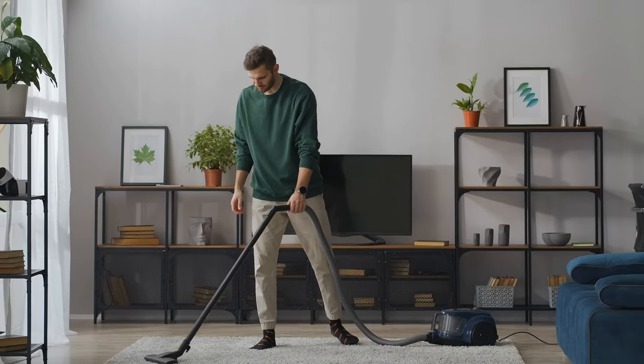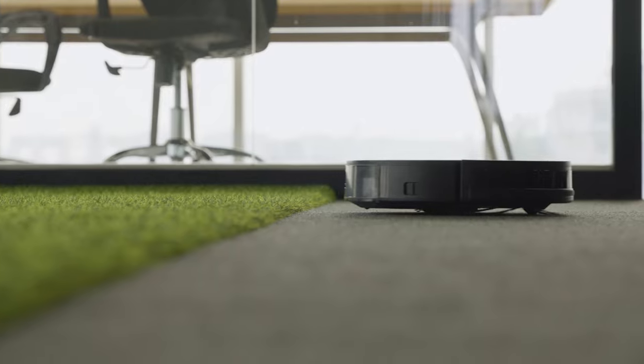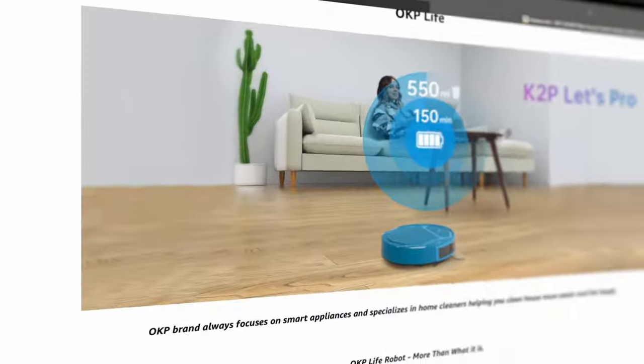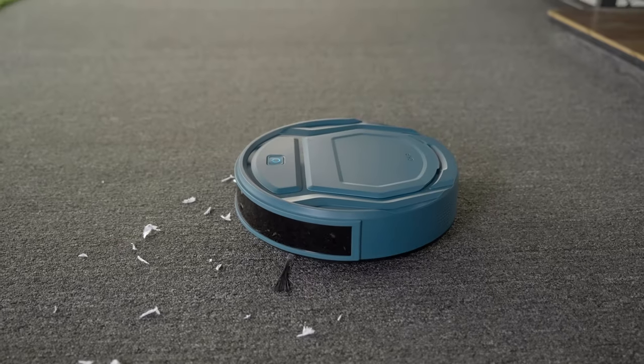If vacuuming is your least favorite household chore, then you've probably considered investing in a robot vacuum before. They're typically on the pricier side, but luckily there's an affordable robot vacuum on Amazon — the OKP Life K2P — which outperforms more expensive models.